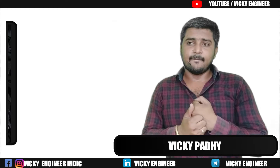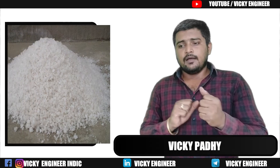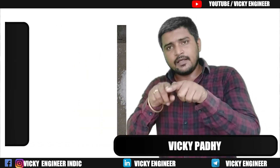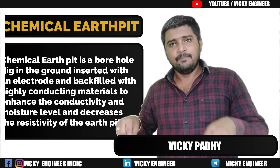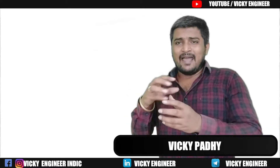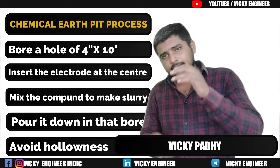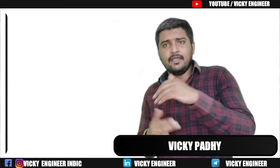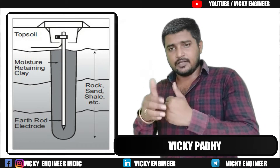Next, what is a chemical earth pit? Basically, a chemical earth pit is free from conventional materials like charcoal and soil. For a chemical earth pit, we don't need as much area as a conventional earth pit — which needs 3 to 4 feet length by width. Here we need a maximum of 3 to 4 inches in diameter and a depth of 10 to 12 feet. The depth depends on the area, but on the safer side, 10 to 12 feet will give good performance.